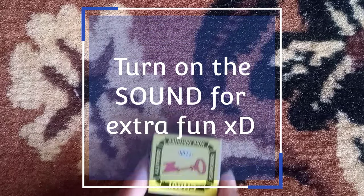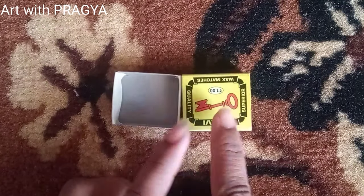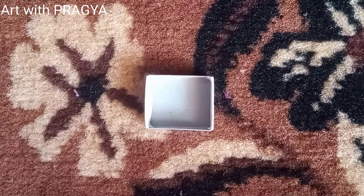Hello! Mic check, okay, everything is fine. Hey guys, what's up! It's me Pragya, and today we are going to do an amazing best-out-of-waste craft using an old matchbox.